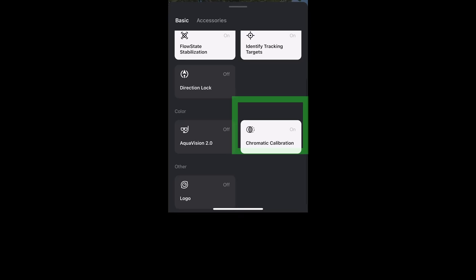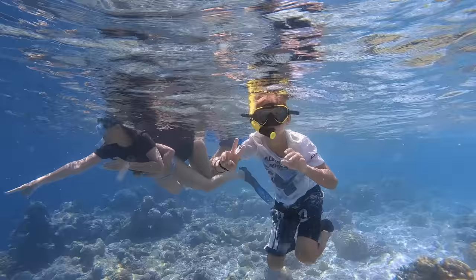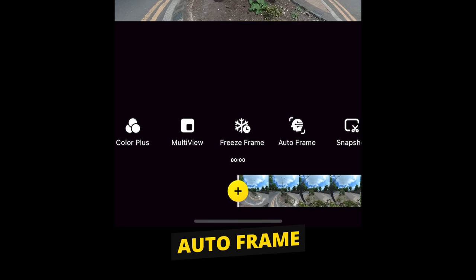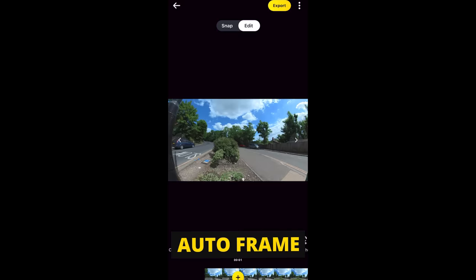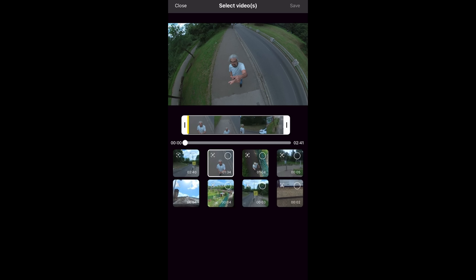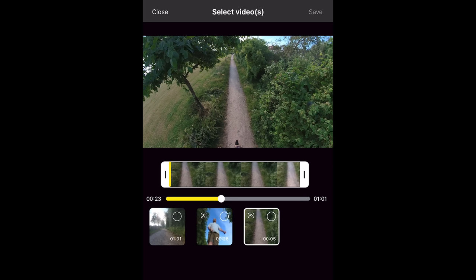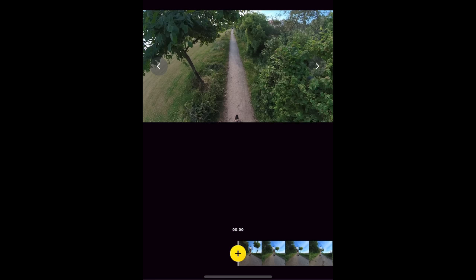Chromatic calibration makes sure colours match from both cameras. AquaVision 2.0 removes the blue hue from underwater footage. The accessories tab has buttons for use with various accessories. Auto Frame is the easiest way to reframe — the app AI analyzes the clip to find the best parts and frames them. Different icons represent different shot types: an arrow means the camera faces forwards, while a running figure icon means the camera will try to track a person, which may not necessarily be you. Select clips and tap save to add them to the timeline.